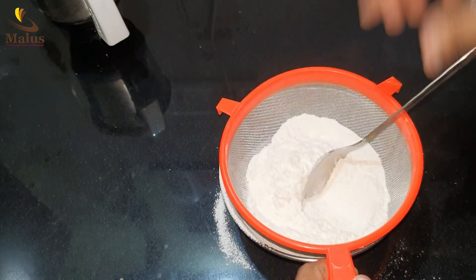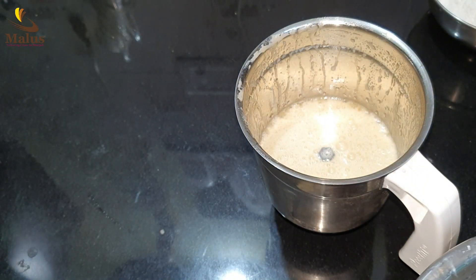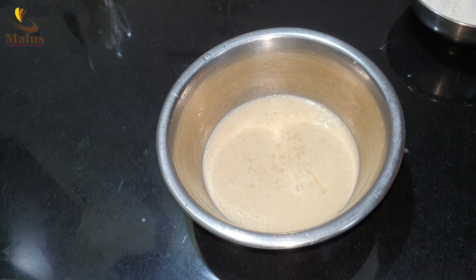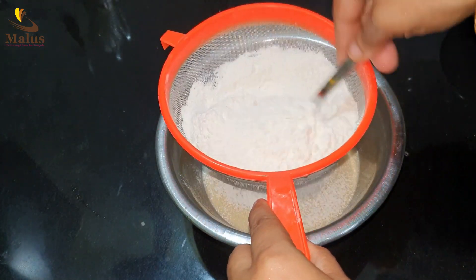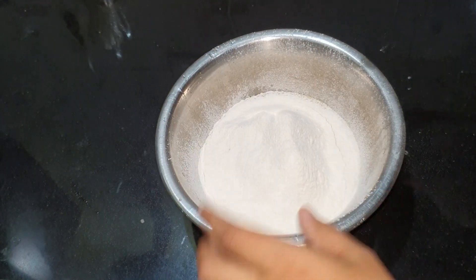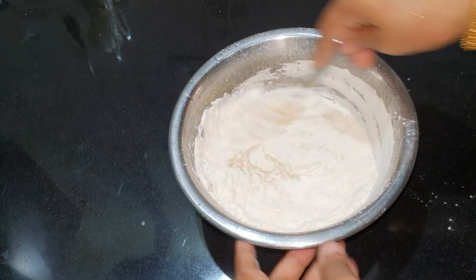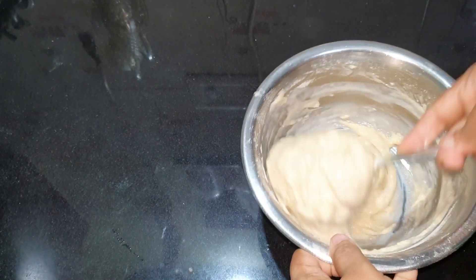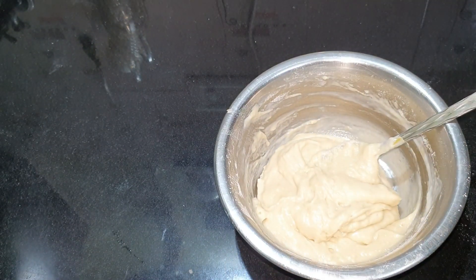Add baking powder and baking soda. I am going to cook a little bit and I am going to mix it up. We will mix it with the baking powder. We will add the baking powder. We will cut the same piece of the bowl and mix it up.